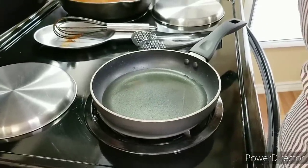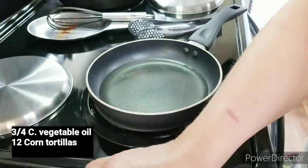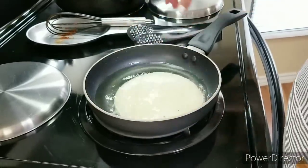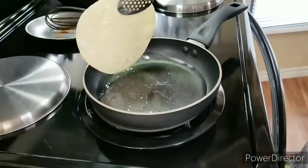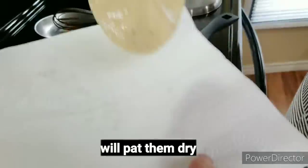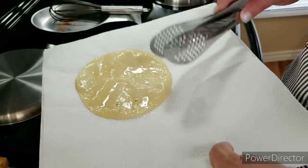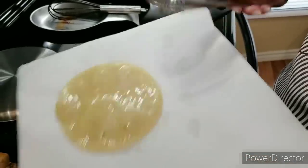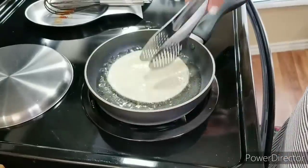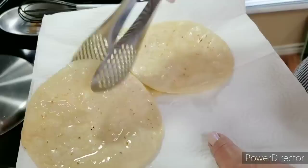Now I'm going to get started with my tortillas. I've got my heat set on medium-high and I've got some corn tortillas. I'm going to put them in one at a time and let them sit in the oil for just a few seconds — you don't want them to get crispy. I've got some napkins on a plate, and I'm going to put them on the napkins because I don't want them to be too oily when they go into my casserole dish. The taste of the corn tortilla comes out really nice when it's been in the oil like this.